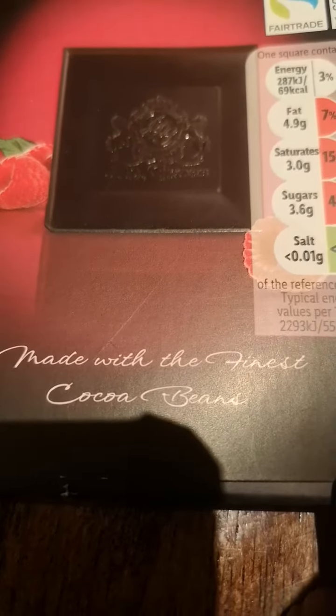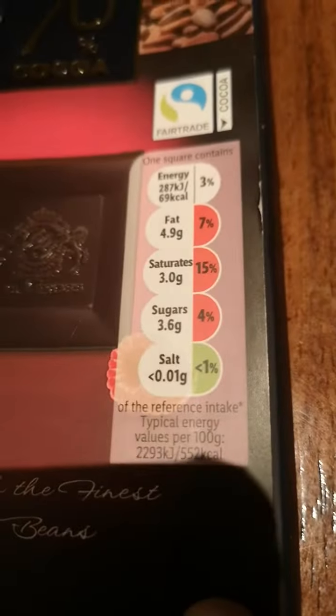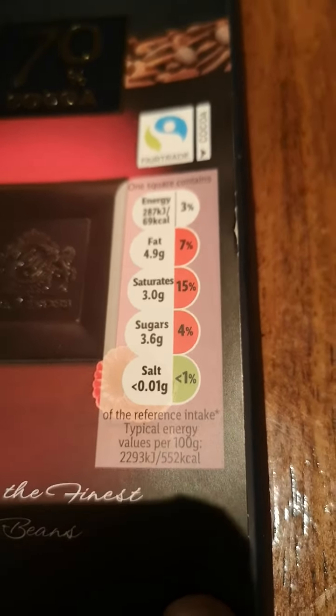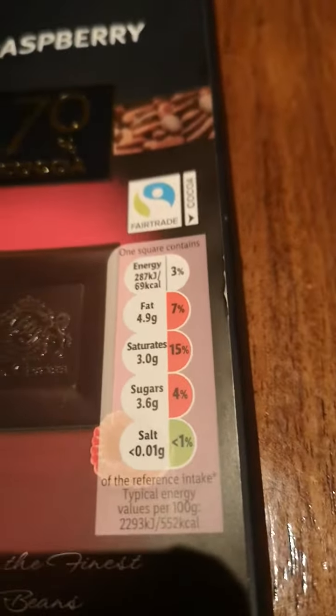I'm going to show you it and you can give me your thoughts if you like it or not. Here is the packaging. Made with the finest cocoa beans. Salt: 0.01g, Sugar: 3.6g — you can just read the rest actually because I don't need to explain all of them.